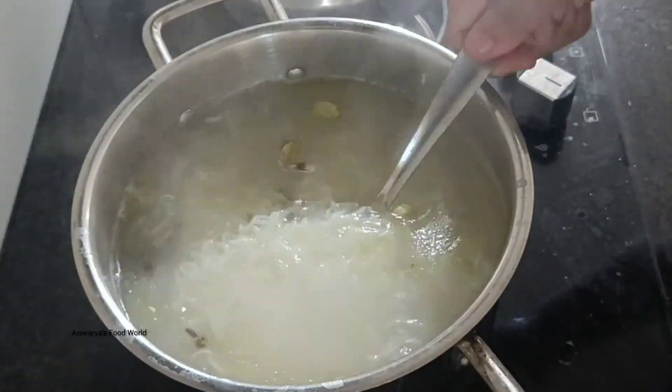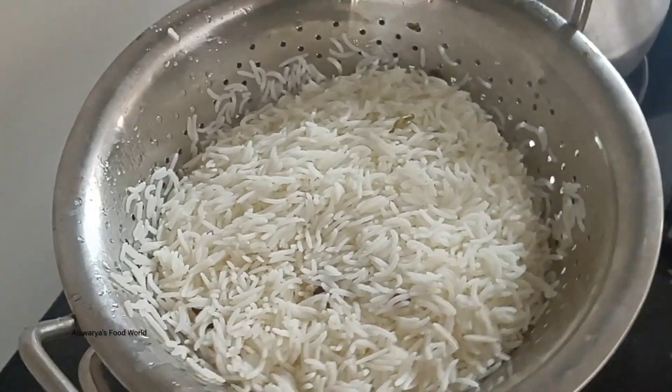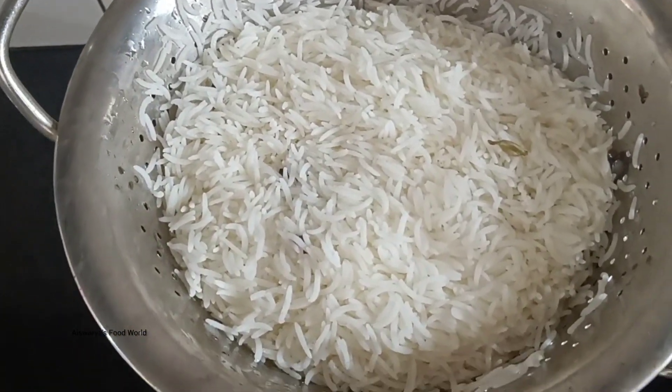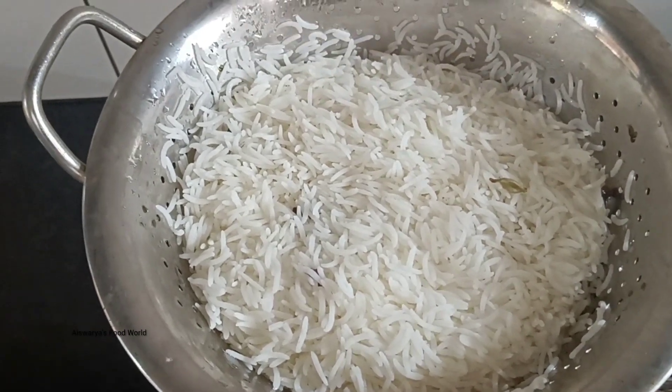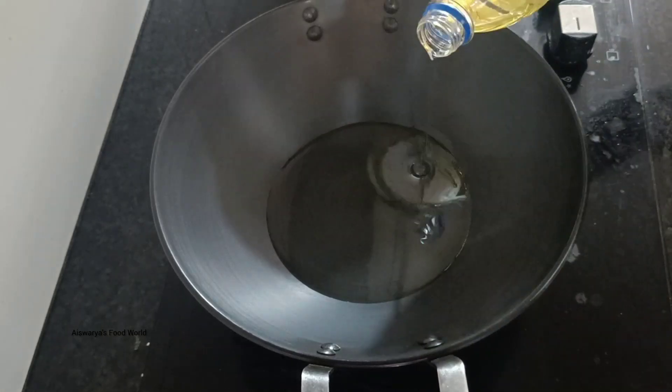In India, we will put the sauce in for 5 minutes. Then we will put the sauce in a little bit. We will drain the sauce.